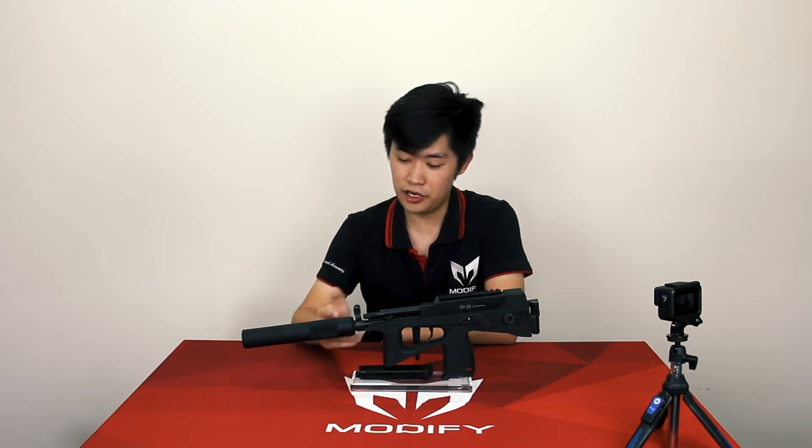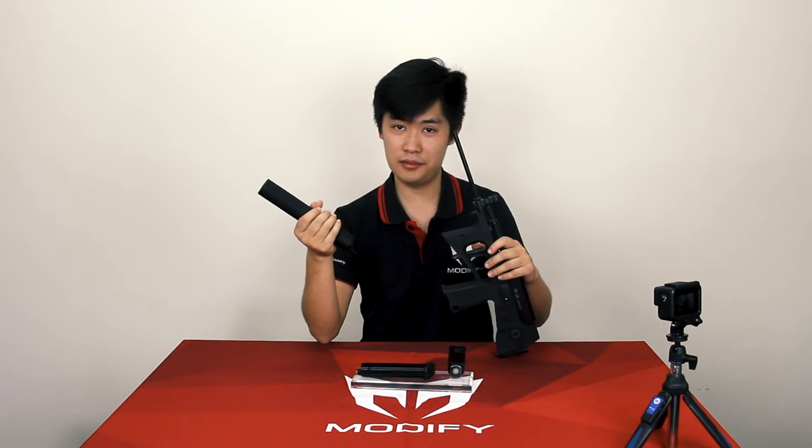And for today's video, I'm going to show you the PP2K with suppressor, but also the extended 300mm inner barrel.